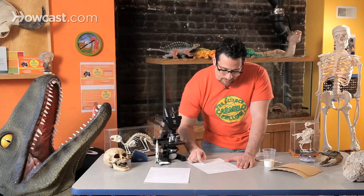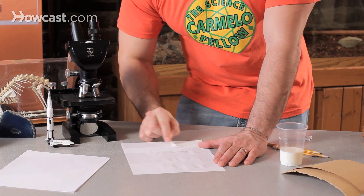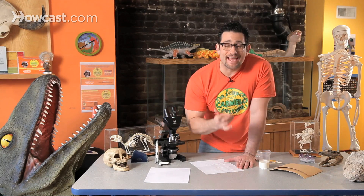Now what happens is the milk will eventually evaporate, which means the liquid is going to turn into a gas. But here's the cool part — whole milk. And by the way, do not do this with skim milk. Whole milk has fat in it. Fat does not evaporate. The milk will, but the fat will stay.